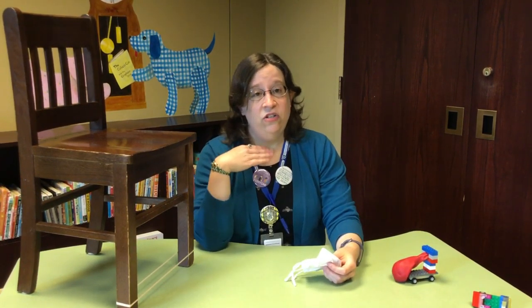Also, as a little library commercial, we have extended our hours. We are now open to the public Monday through Saturday. Our Monday, Friday, and Saturday hours are 10 to 5, and our Tuesday, Wednesday, Thursday hours are 10 to 7. Just please remember that if you're over 10 years old and you come into the building, you have to wear a mask that covers your nose and your mouth. And if that won't work for you or your family, our curbside service is still available and waiting for you. Please come down and visit, we'd love to see you.